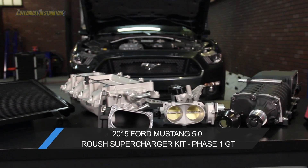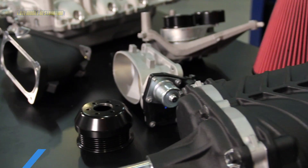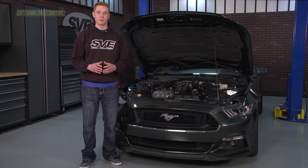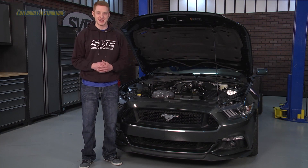Today, I'm going to be taking an in-depth look at the much anticipated Ford Racing and Roush Performance's Phase 1 Supercharger Kit for the 2015 Mustang GT. If you are looking to give your S550 a huge increase in power and performance, this 2015 Mustang Roush Supercharger Kit is the perfect addition.